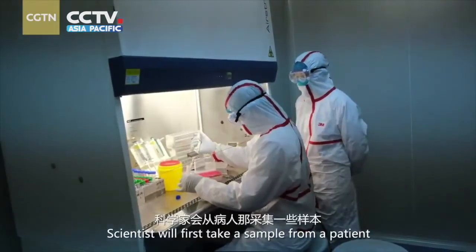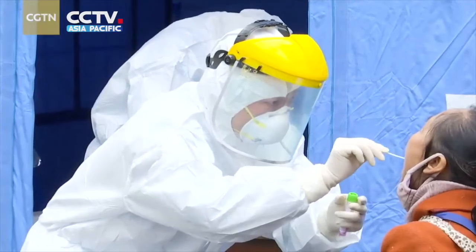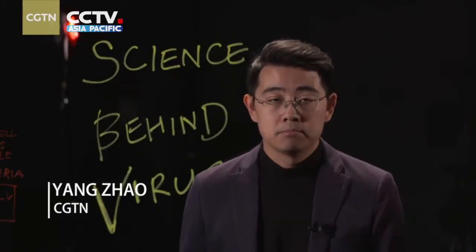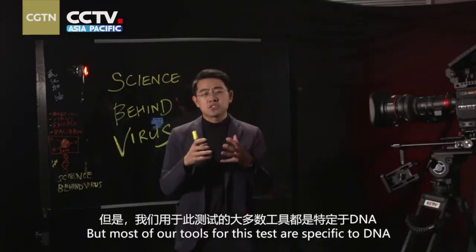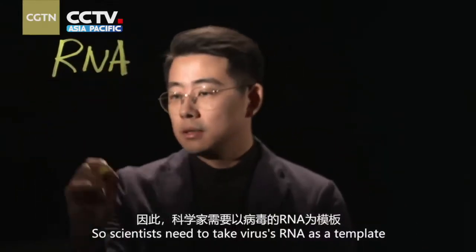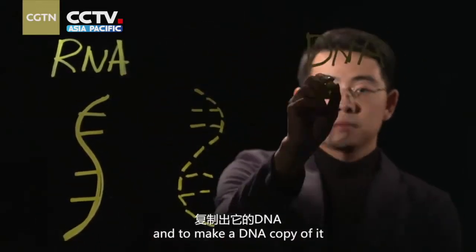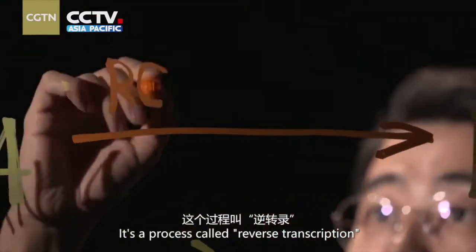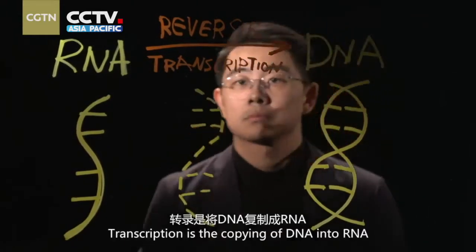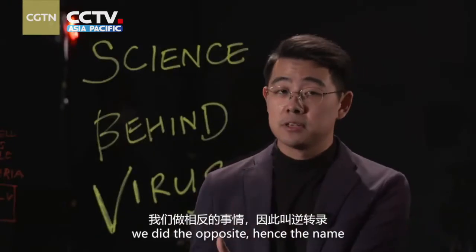Scientists will first take a sample from a patient, usually a throat swab, to test for coronavirus. The genetic material of this new coronavirus is RNA, but most of our tools for this test are specific to DNA. So scientists need to take virus RNA as the template, create a complementary strand, and make a DNA copy of it. This process is called reverse transcription.